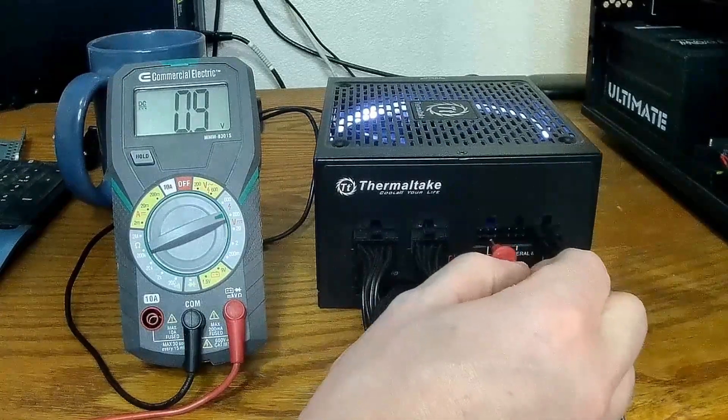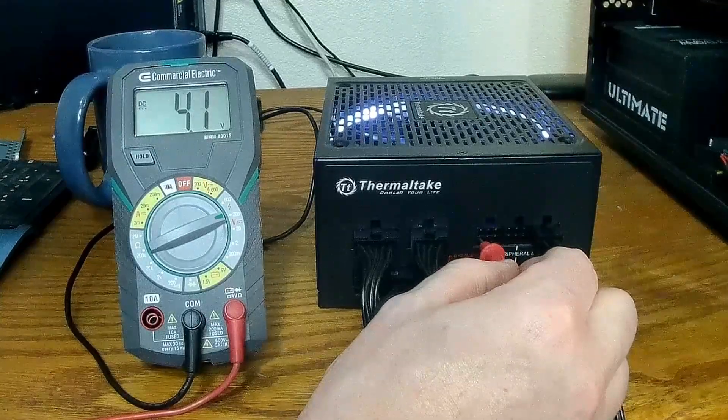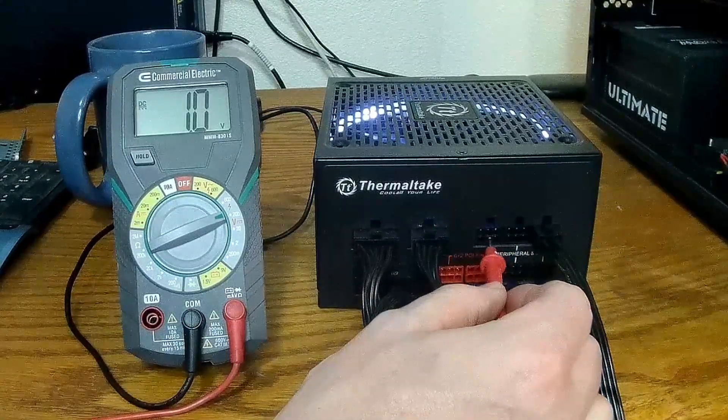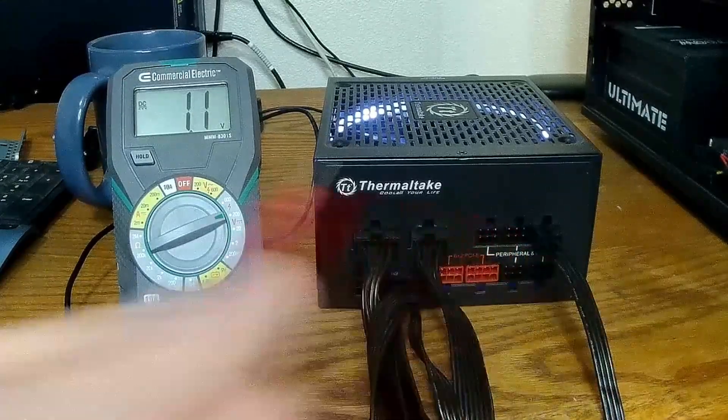5.7, 13.0, 4.1 — the voltages did drop a little bit. I'm pretty confident that this is 3.3 volts, this is 12 volts, and this is 5 volts. These up here we'll find out if they're ground by checking continuity.